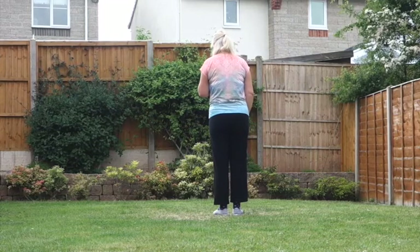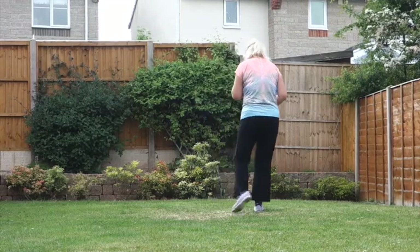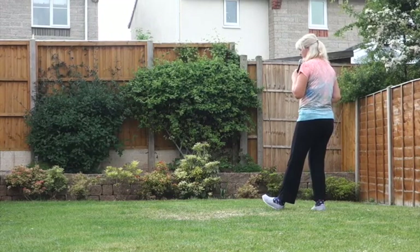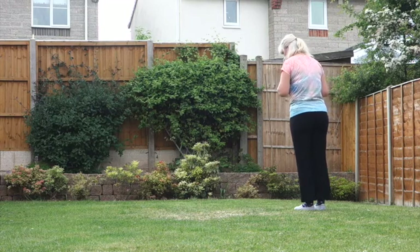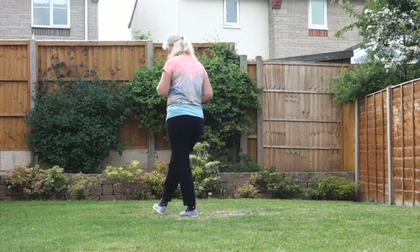Starting off on the right foot, syncopated vine to our right — side, behind, side — touch your heel forward, then the left heel forward on the angle to 10:30 and hold. On the and count, we bring the feet up together. Weave to our left: cross, side, behind, side, cross.